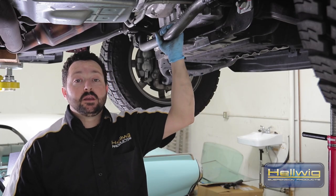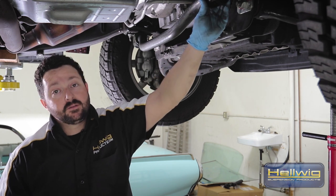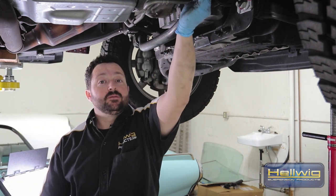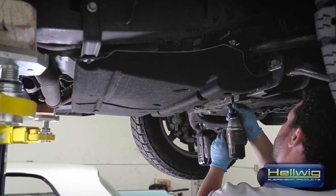We have everything buttoned up here on the front sway bar. We have our mounting brackets on, our lock collars are nice and tight, and everything is torqued to factory specifications. We're going to go ahead and take the mud cover, put that back up in place, and move on to the back end.